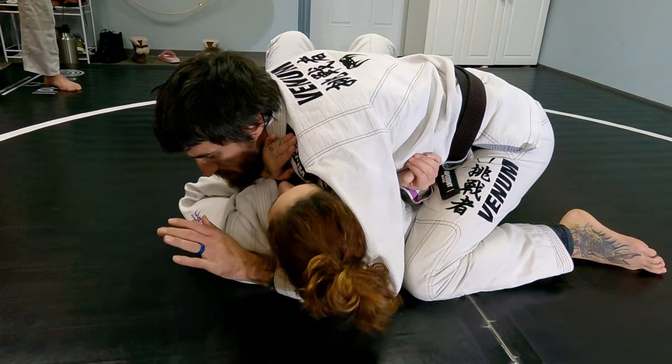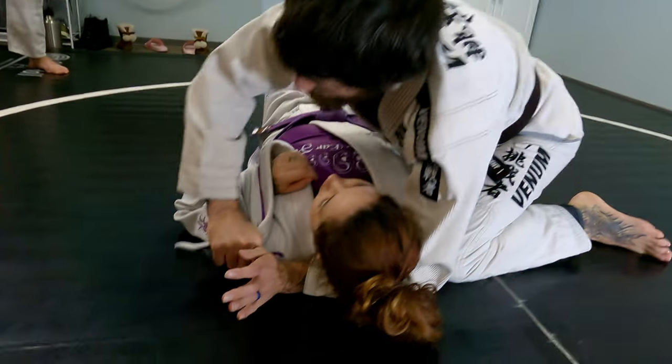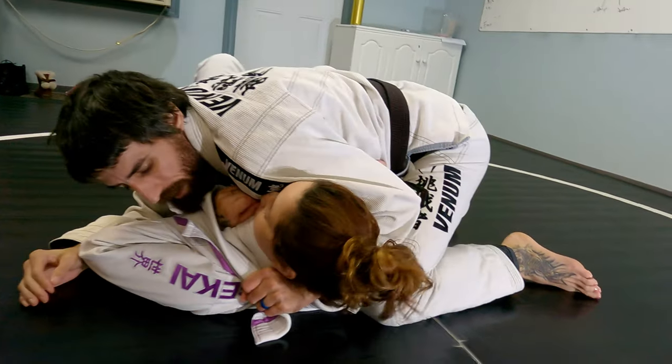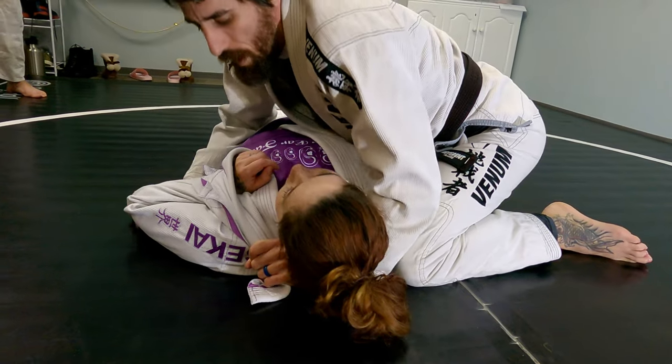The horse collar grip's going to go deeper. I'm going to take this lapel and put her arm basically in like a sling — and then palm down, grab, hold in tight. So it's taking one of our defenses away.